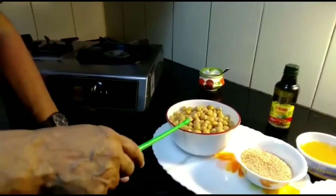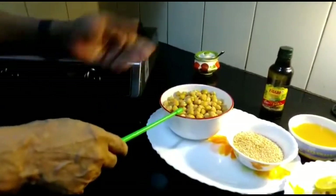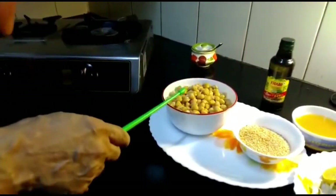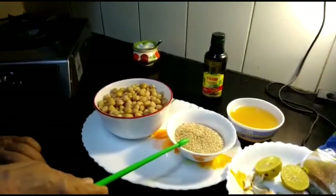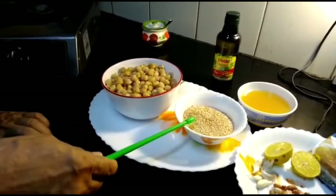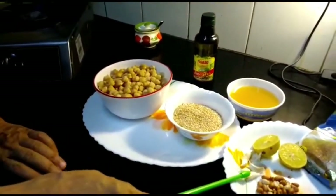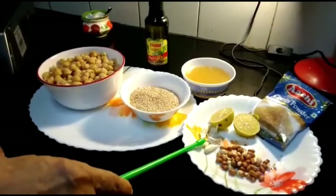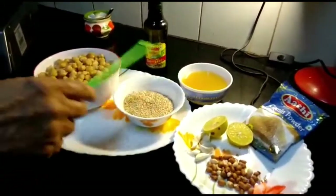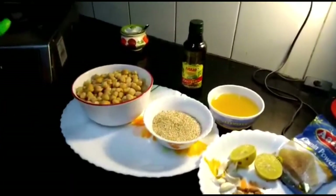The main item is chickpeas. The chickpeas is soaked overnight — over 8 to 10 hours — and pressure cooked for about 6 whistles. We are going to add 4 teaspoons of sesame seeds, dry roasted. For other products we have lemon juice, garlic, peanut, a little curry, cumin powder, vegetable stock, and to top it all, olive oil. Olive oil is the key for the entire hummus taste.